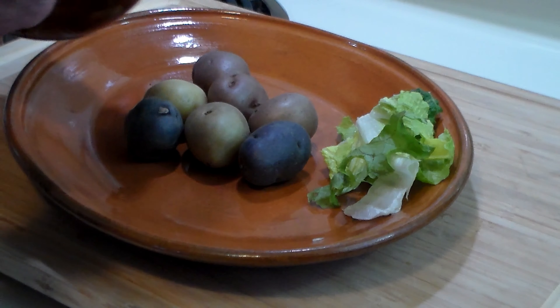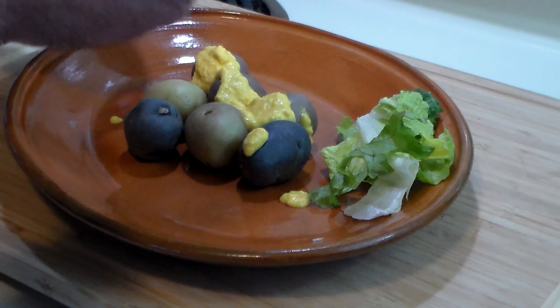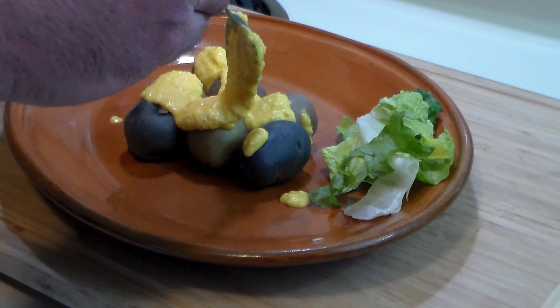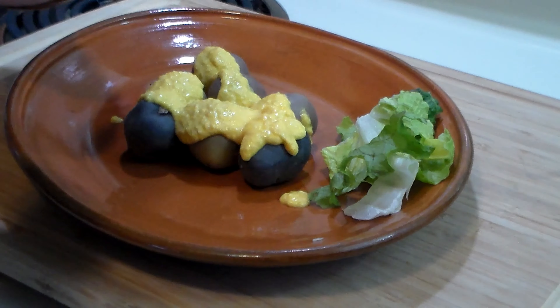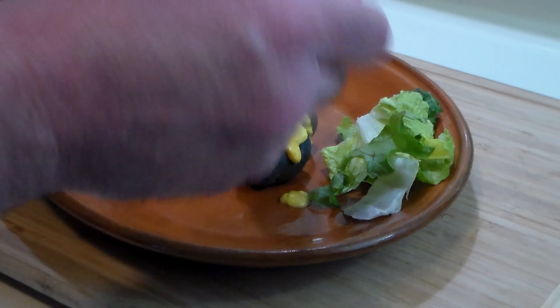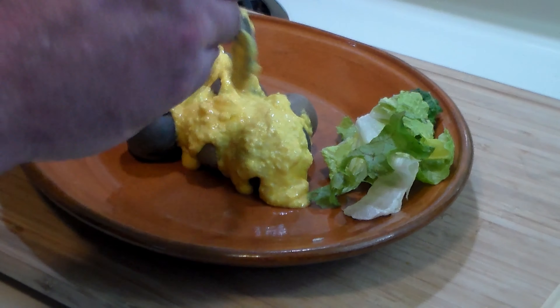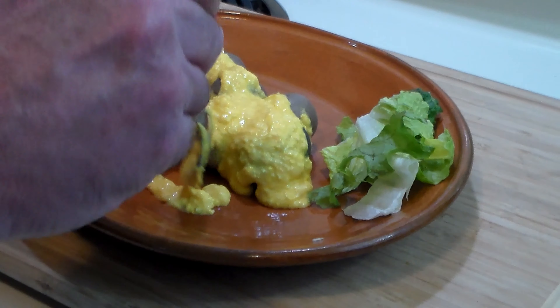Here we have the cooked potatoes and a little bit of lettuce for garnishment. Now we're going to take the sauce and drizzle it all over the potatoes like this, as it is traditionally served. You can use as much or as little of the sauce as you'd like — it is absolutely delicious and has a nice zing to it.